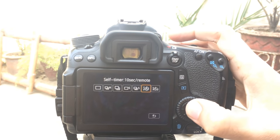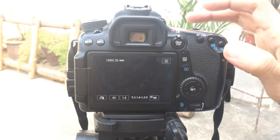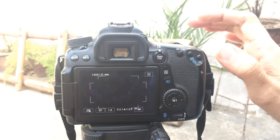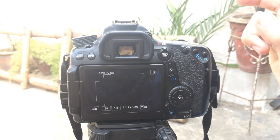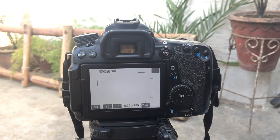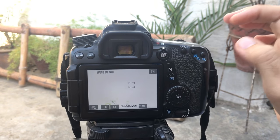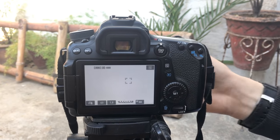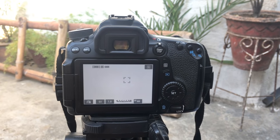Press Set, and now whenever you press the shutter button it will wait for 10 seconds and capture the image automatically after the 10 seconds. That's the easy way — that's it for today guys. If you have any questions please feel free to ask, and don't forget to subscribe.